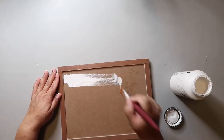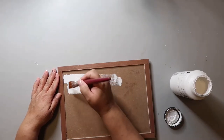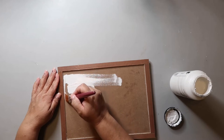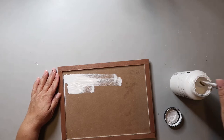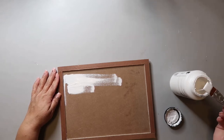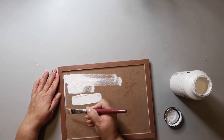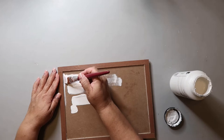I used a wet rag to get that paper off, let it dry overnight, and then took some Folk Art paint in the color white to paint it. I don't actually know what the sign is made of — maybe a thin MDF, chipboard, or thick cardboard. If you know, tell me in the comments below. Whatever it's made of, it soaked that paint right up.